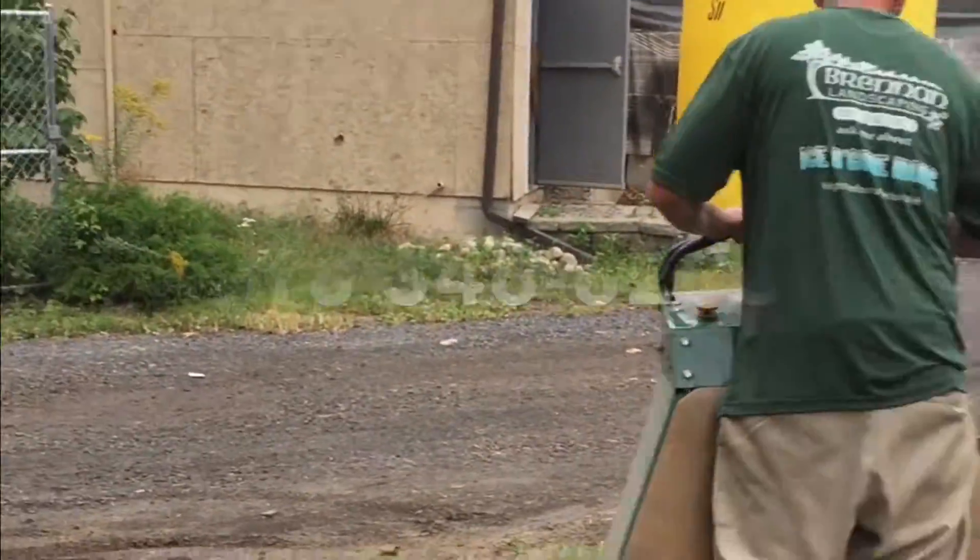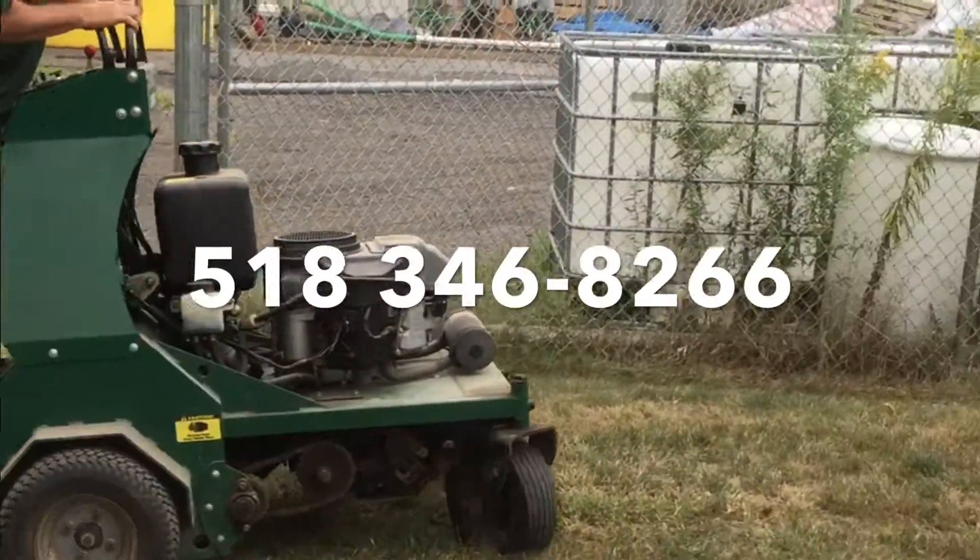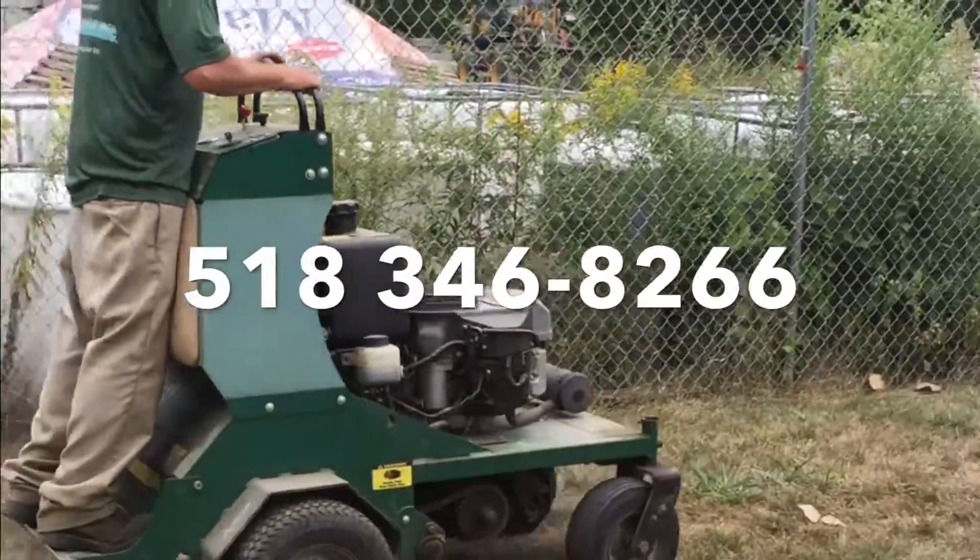Call Brennan Landscaping at 346-8266 if you'd like to schedule a coreration and overseeding.